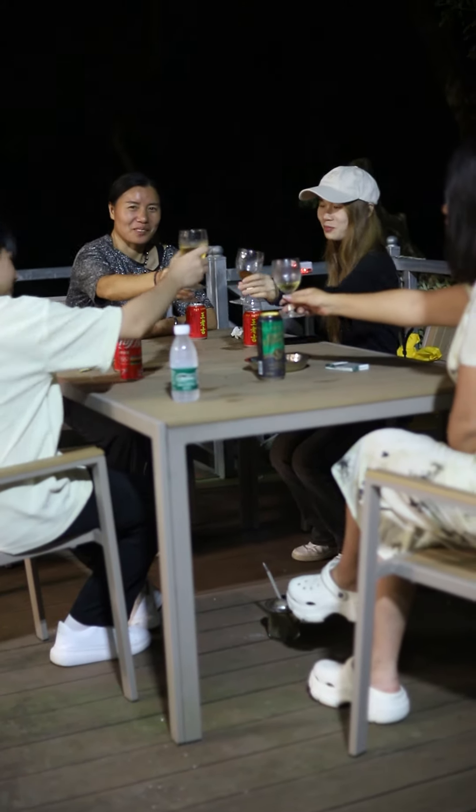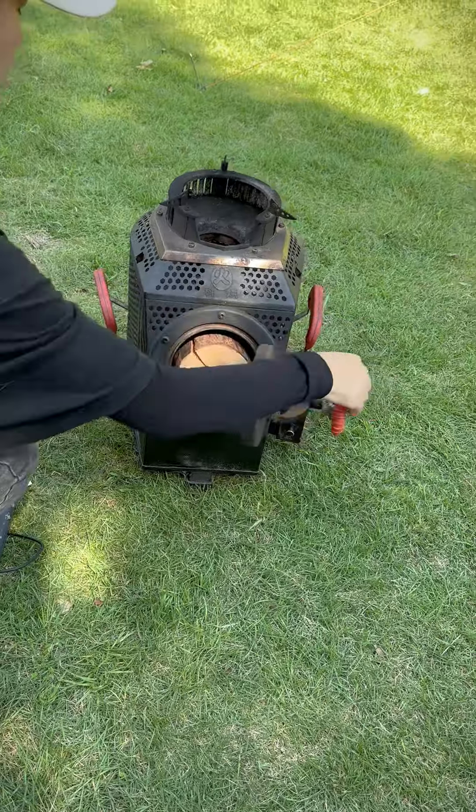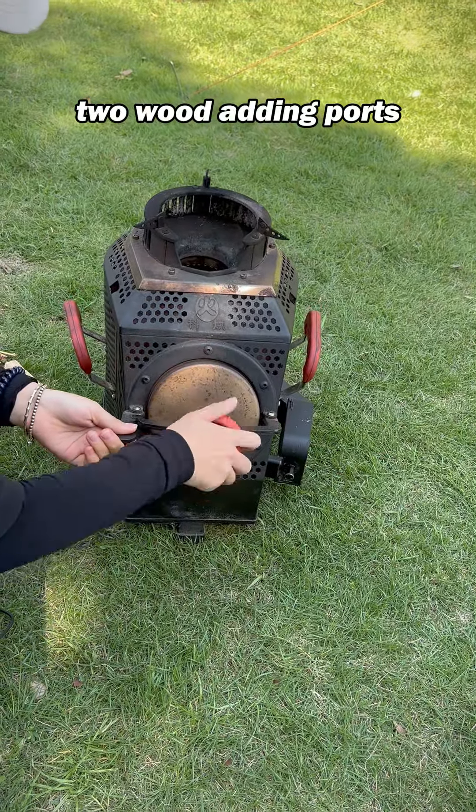How can a gathering of friends be the happiest of times without this wonderful wood stove? It has a huge difference compared with ordinary firewood stoves.